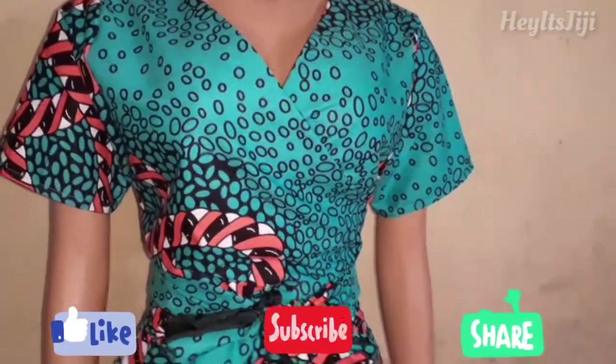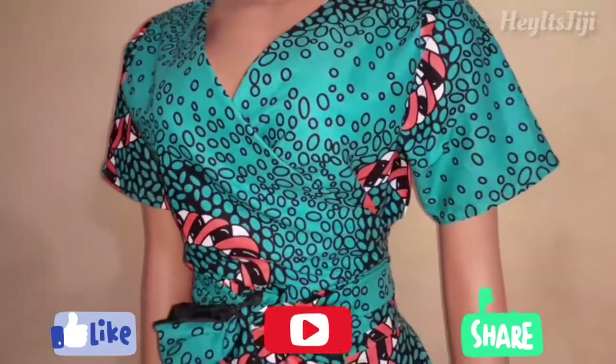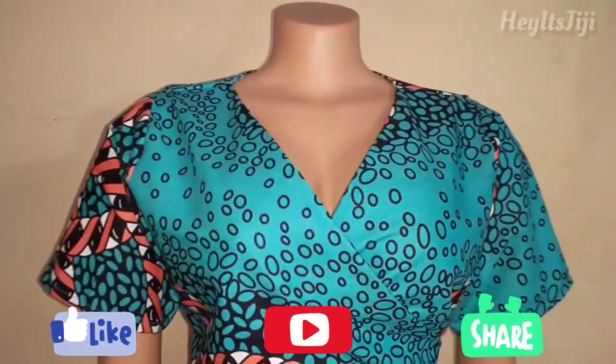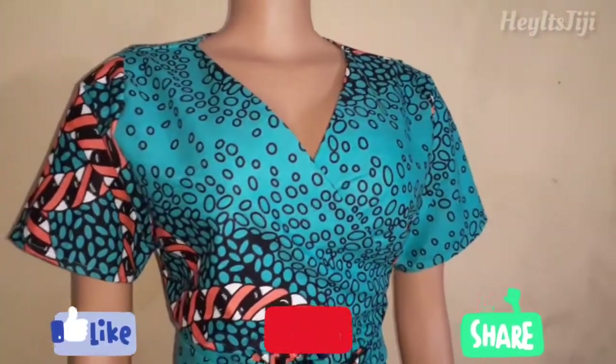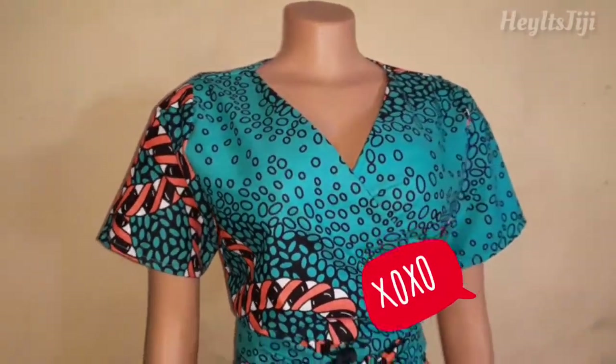We have come to the end of this tutorial! Please give this video a thumbs up, subscribe if you haven't subscribed yet, and if you have questions, leave them in the comment section. If you have video suggestions, please do that too in the comment section, and I'll see you guys in my next video — bye!